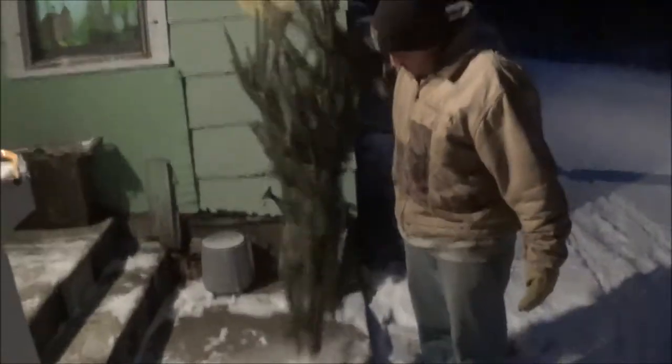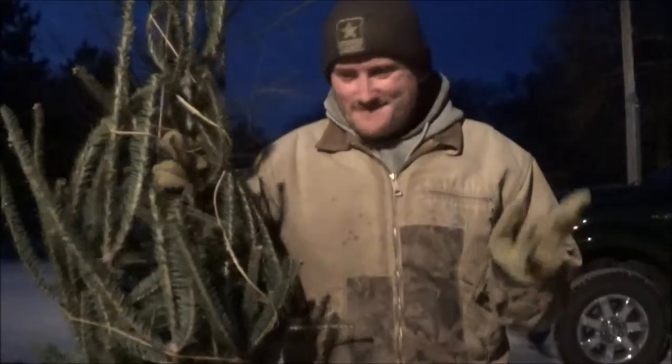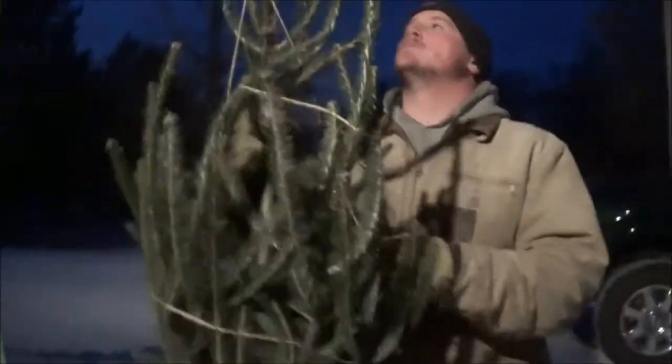We're over here at Roman's today with Danny. We gotta put up Roman's tree for him — it's been laying out for a while now. Shake it off a little bit. We're gonna cut it now. You have to put a fresh cut so it gets water, otherwise it won't get water up there. We gotta cut the tree first.